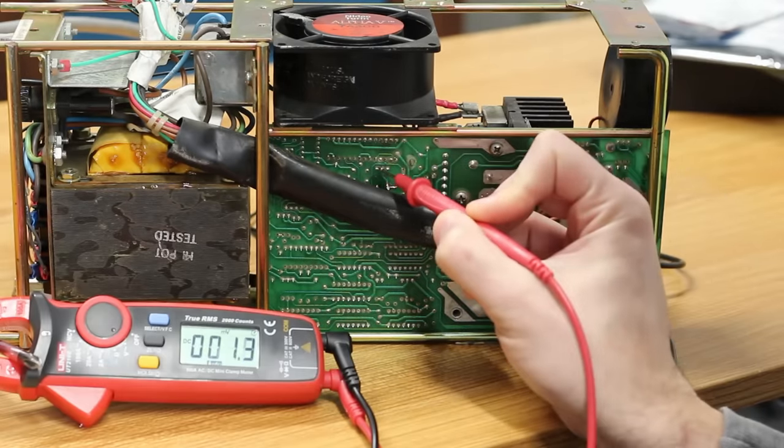The 7915 reads 0.679 volts on one pin and 0.553 volts on another — that's clearly not minus 15 volts. That's not good at all. We are not generating anything that's supposed to happen here. So either the 7915 is bad or something related to it is bad. Let's pull the 7915 out and see if that revives things.